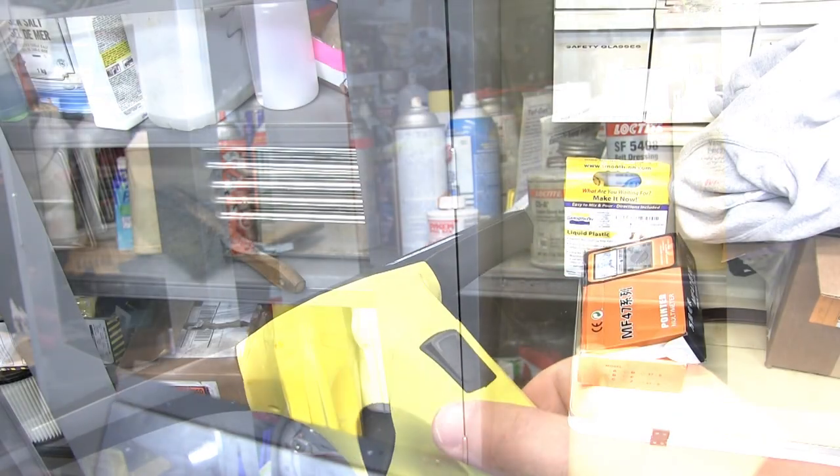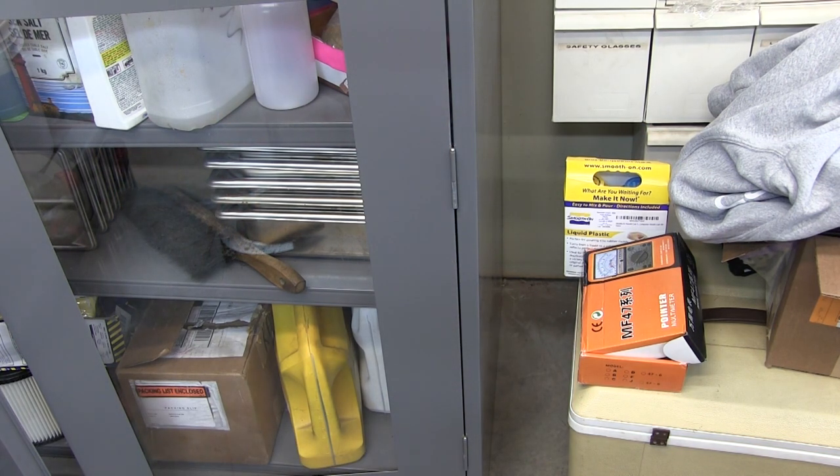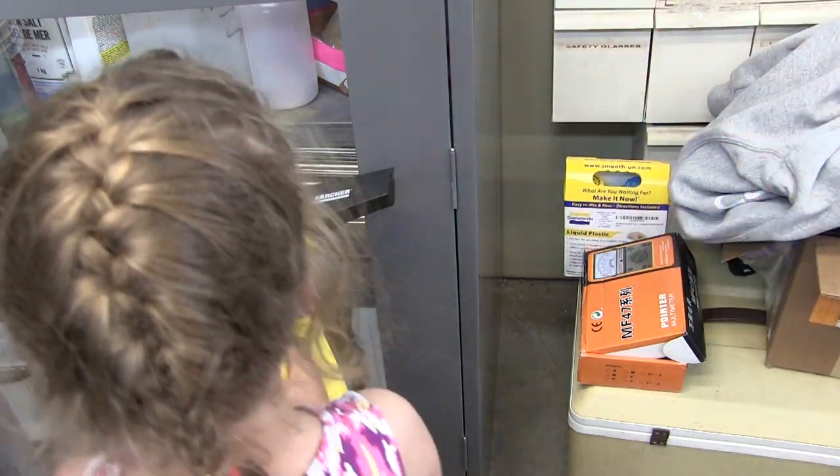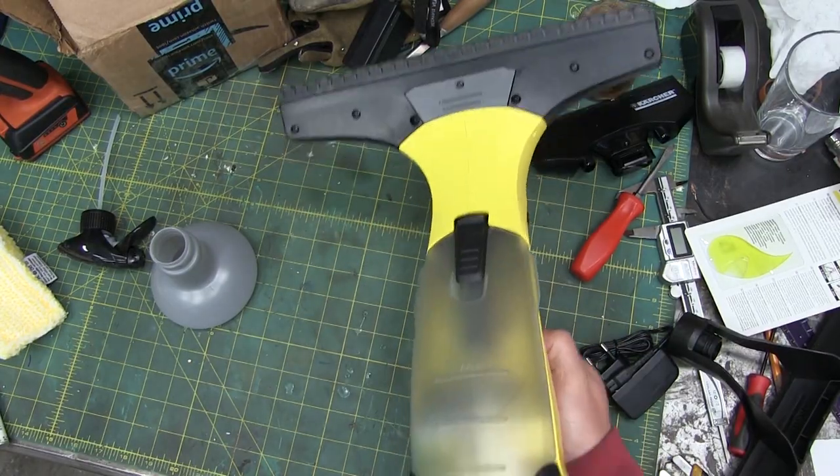Hello boys and girls. Today we have a vacuum. What did Mama think of the vacuum? She liked it. And what do you think of the vacuum? I like it. Okay, let's wash some windows. Brother Bear's getting angry. Well there you have it.